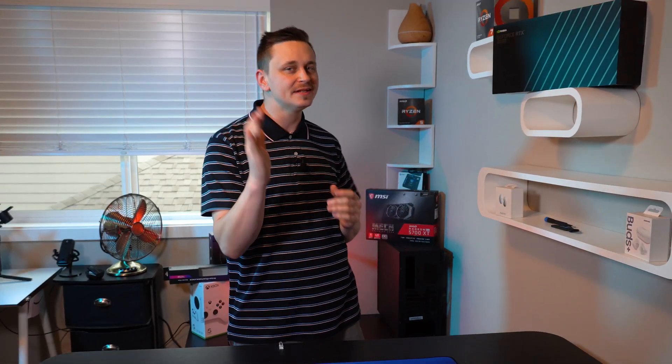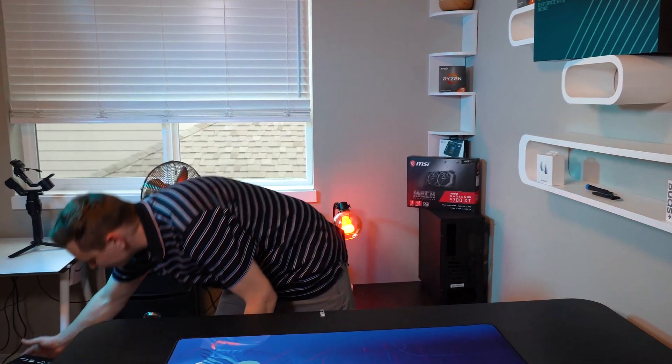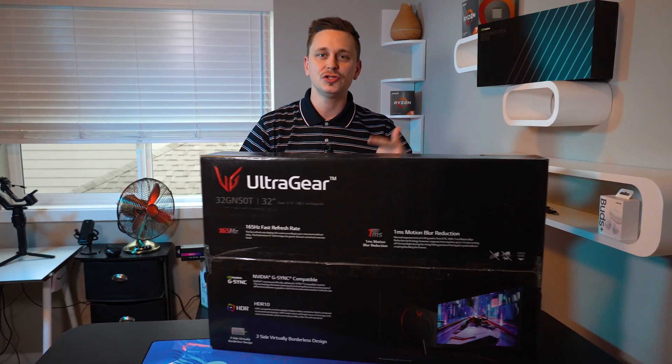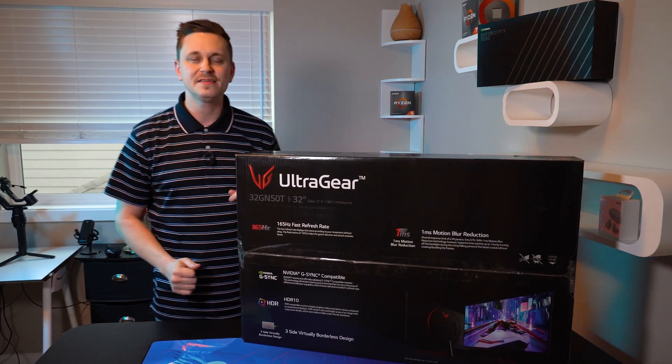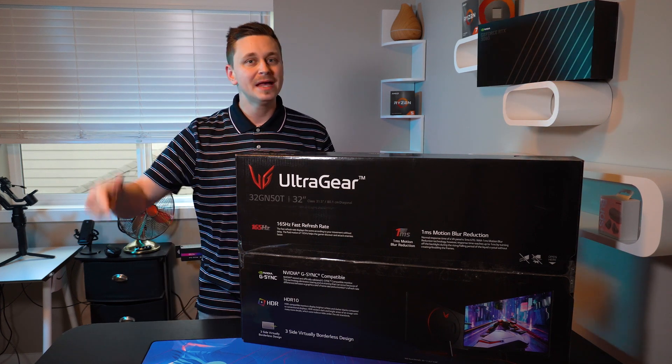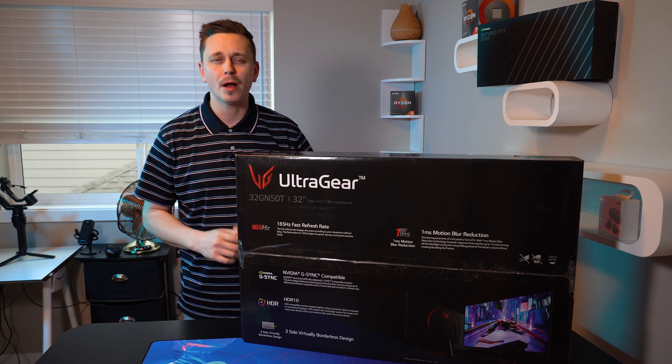Today we're here to answer the age-old question of which is better: FreeSync, specifically FreeSync Premium, or G-Sync. There's no better way to test which is better than using the LG 32GN50T. This monitor is 165Hz, one millisecond response time, FreeSync Premium, and G-Sync compatible.